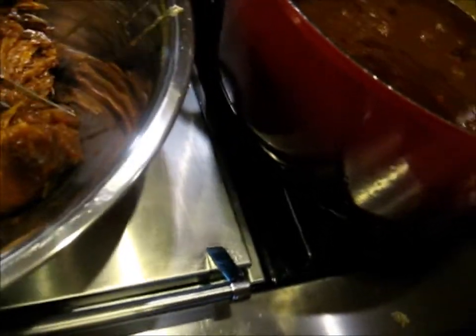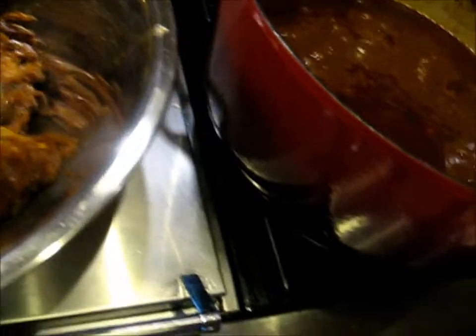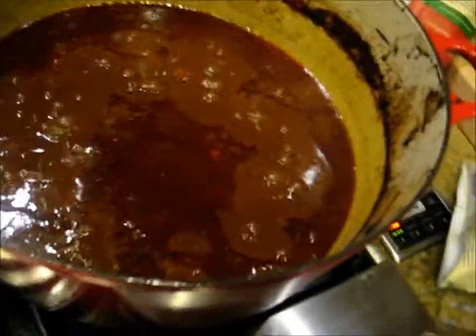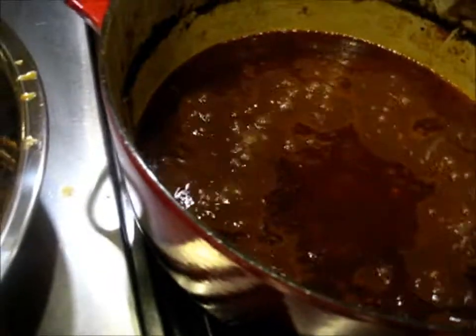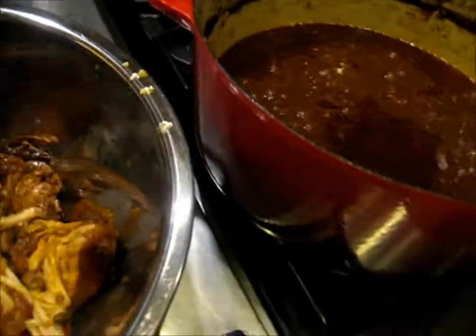I'm going to flake this up. The onions have just turned into sweet caramelized goodness. We'll reduce that sauce and skim the fat a little bit, then adjust the vinegar, heat, and salt.